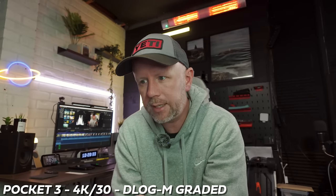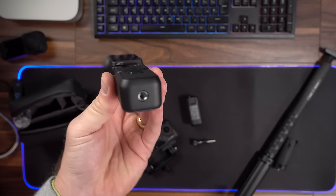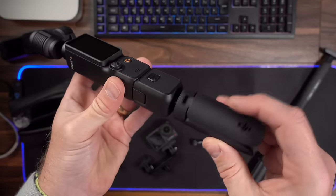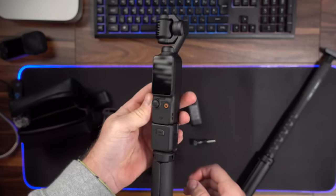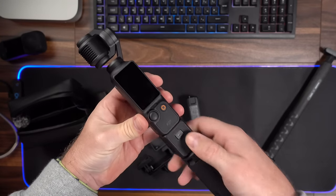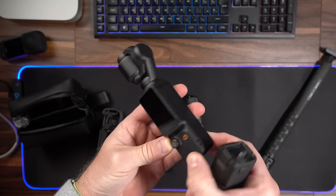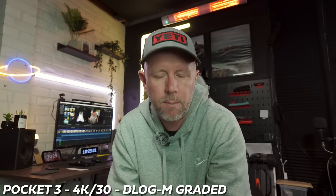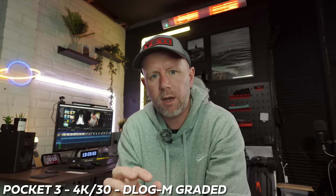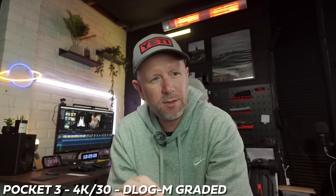Another drawback is that there's no tripod mount directly on the camera itself. The USB-C port is on the bottom to connect the extra handle or battery bank, so you have to have either the extended battery or the other handle attachment on the bottom to be able to put a tripod on it. I'm not sure why they couldn't build a tripod mount directly in there and find another way to attach the battery handle.